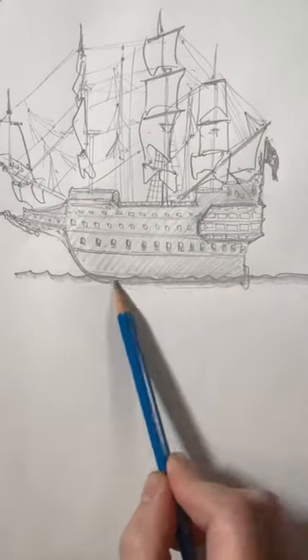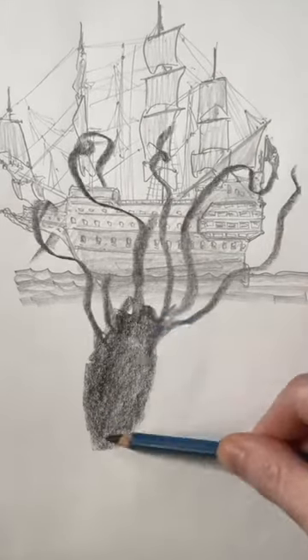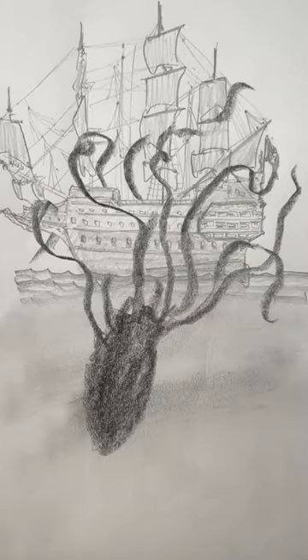Here's the water. Now let's throw in a kraken. Thanks for your comments, likes, and support.